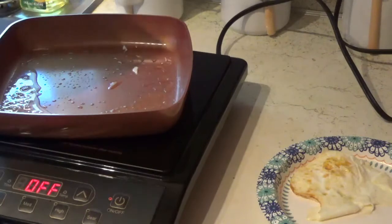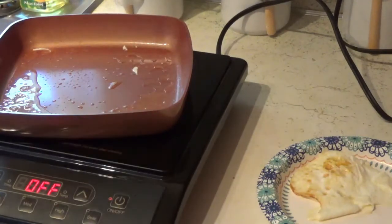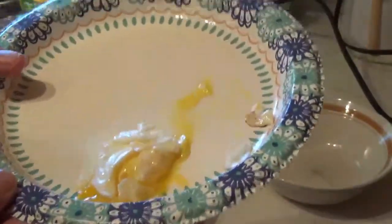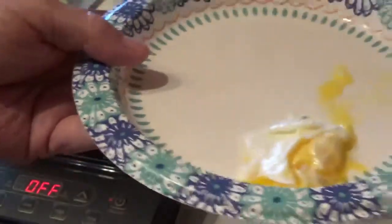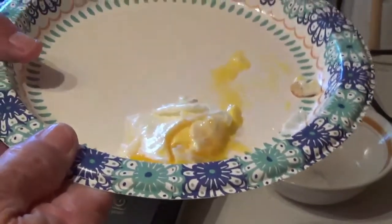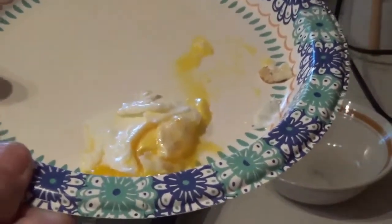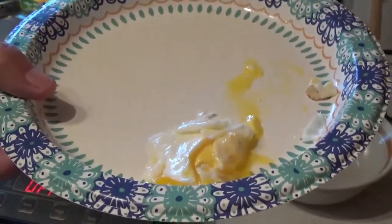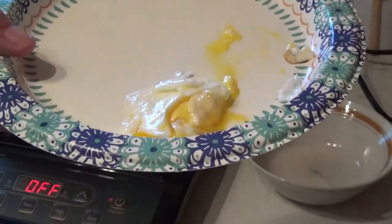Now let's see if we can scramble a couple in there and see how that goes. It sure is good too — that's really about the perfect easy over egg. All the white is completely done and the yellow is running, so that's the way you usually want it.